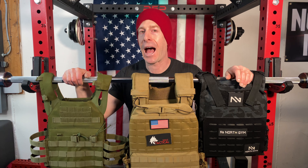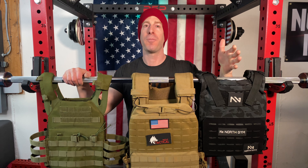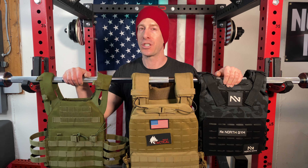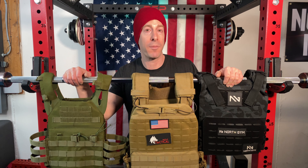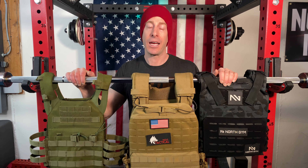Now it's time for my top three plate carriers and weighted vests of 2022. For many of you, the name you've heard countless times and seen advertisements for is the TAC 10 5.11 — and that's not on my list. Frankly, not because it's a bad plate carrier, but ultimately it's just way more expensive than a lot of the competition, and you are paying for that name, at least in my personal opinion.